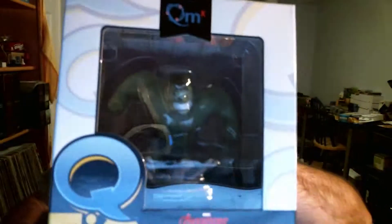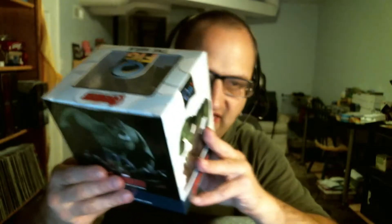Next up, we have a Q-figure of Hulk. Last Q-figure they did was Wolverine, and this is from — looks like — Age of Ultron.